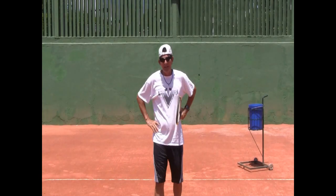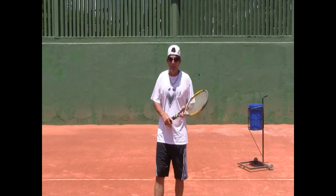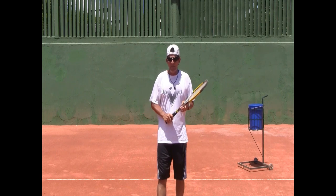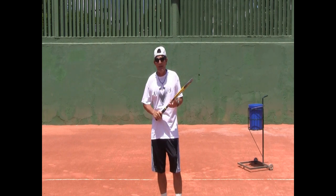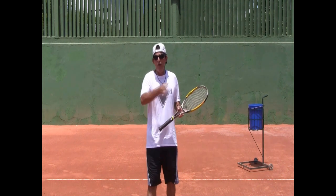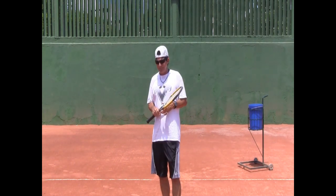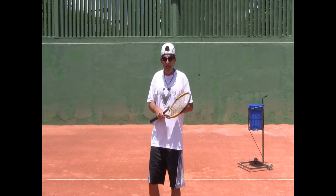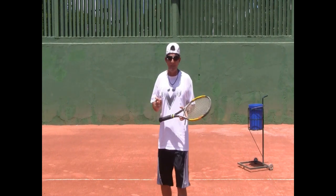Hi everybody, Coach Morrow here again. Today I'm going to be attending a request from many, many clients that have been asking about Rafa Nadal's forehand — how does he do that forehand? The finish, the follow through of his forehand is very peculiar. I'm going to make it clear for you guys how it's done because there's a little confusion going on out there it seems like.